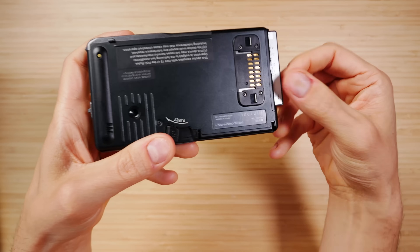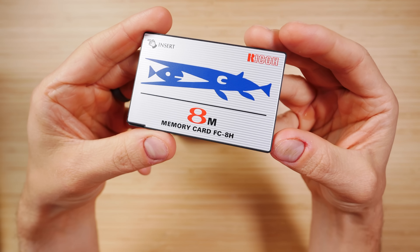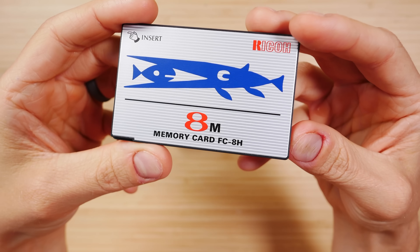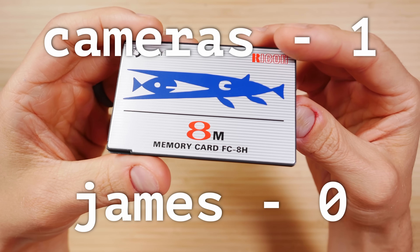For memory, the RDC1 uses a Type 1 PC card. Mine came with the official Ricoh branded card with eight megabytes of storage and a weird shark-eating-a-fish logo. So that I could use these older cameras, I picked up a beautiful older IBM ThinkPad laptop, which just so happens to have two PC card slots right there on the side. That shark is my nemesis — I spent hours trying to get the photos off of this card to no avail. Cameras one, James zero for now.